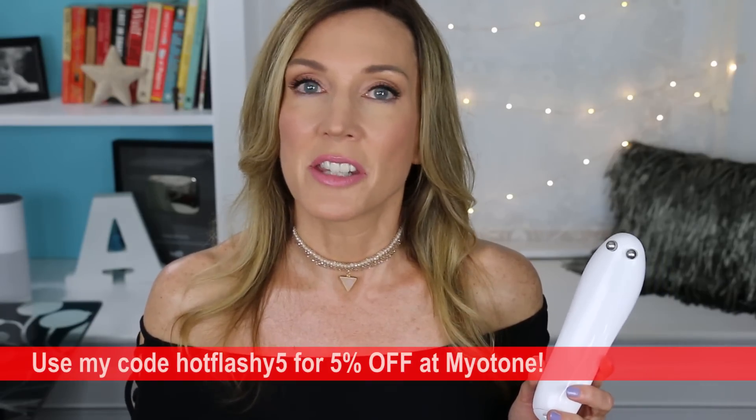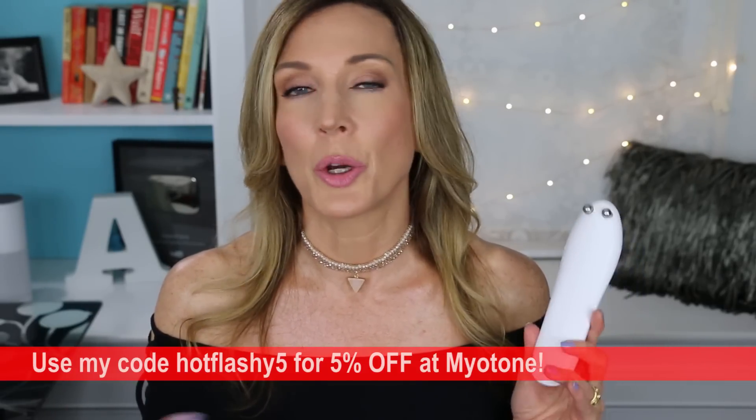The MyoTone retails for $279, but when I checked yesterday it was $259, and I also have a 5% discount code — hot flashy 5 — for an additional 5% off. The NuFace Trinity I have is $325; there's also a mini version with the same functionality and strength for $199, though it doesn't have swappable heads or a charging cradle. Technology-wise, the MyoTone uses a square waveform at 10 Hz between 300 and 480 microamps with three settings. The NuFace uses a square waveform at 8 Hz with five settings ranging from 70 to 335 microamps.